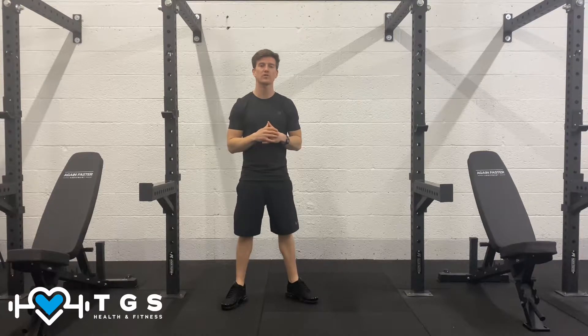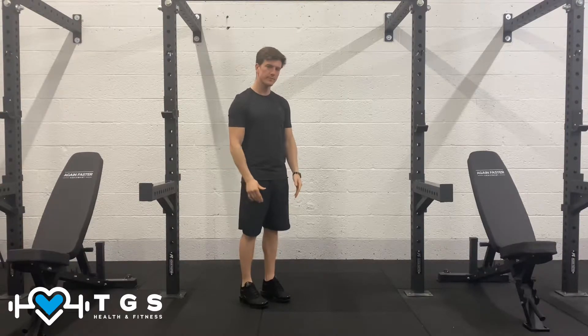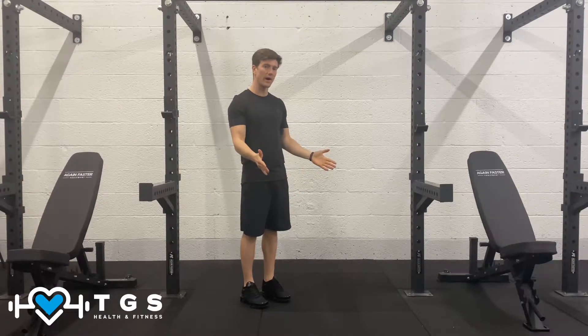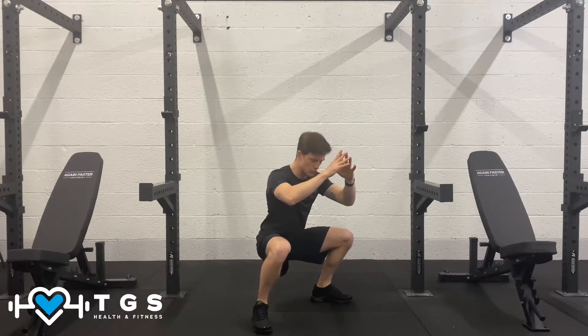When we perform squat jack, we're going to start off nice and tall with the feet hip width. From this position we're going to jump slightly forward, taking the feet out wide, landing into a squat.